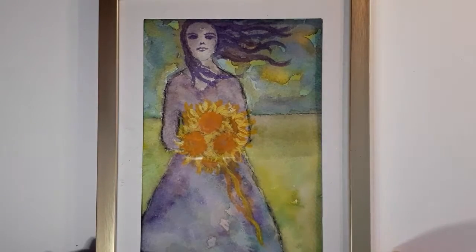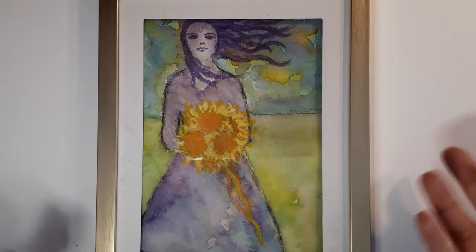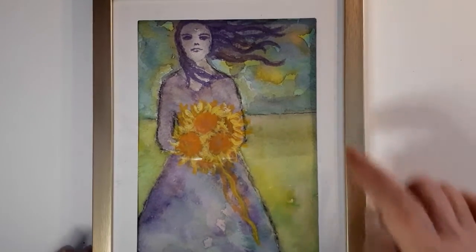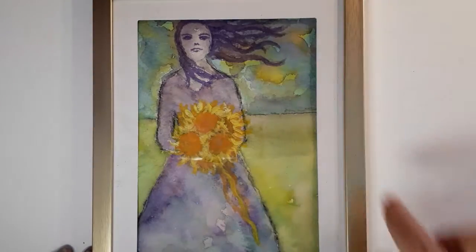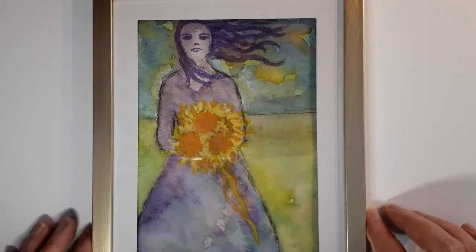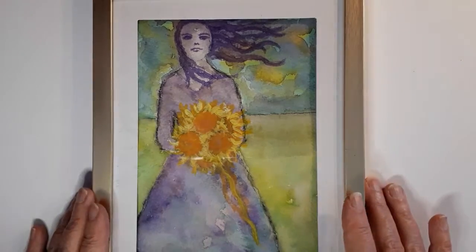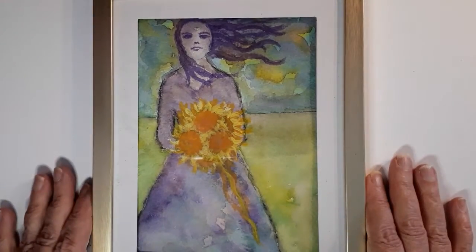The frame was a dollar — it was at Dollar Tree. It's not the most upscale, but it's a nice presentation and it came with its own little mat. It's also floating in this frame, which is very cool. I had the paint, I had the paper, I knew what size I was working with, and I had the frame in case I wanted to sell it.